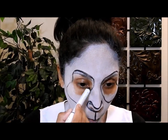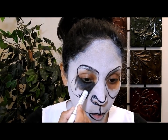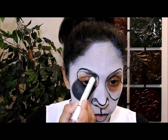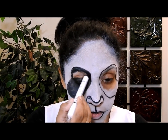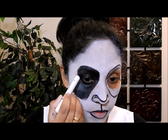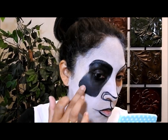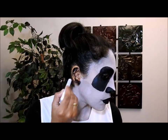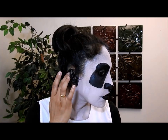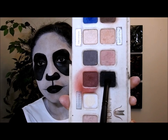Luego voy a dibujar unas líneas y voy a coger un lápiz de ojos negro para empezar a rellenar. Estoy utilizando este lápiz de ojos de la marca NYX porque son gruesos y me van a ayudar a hacer el maquillaje más rápido, pero pueden utilizar cualquier lápiz que quieran. Ahora voy a coger un lápiz de ojos negro normal y ponerlo aquí adentro de mi ojo. Luego voy a difuminar el color negro para que se vea bonito y seguir rellenando los otros espacios. También voy a pintar mi oreja de negro.